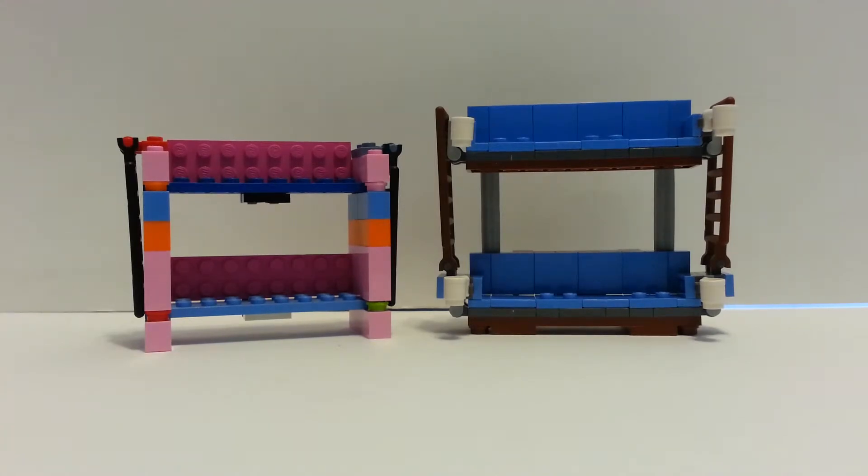If you've seen my mock video — it's probably mocks number two — you've seen I made a Unikitty double-decker couch. As you can see, the set one is actually larger, which of course I didn't have the set when I was trying to build this. I'm so proud of what I did, and I also forgot the cup holders, but I think both of them are really cool.